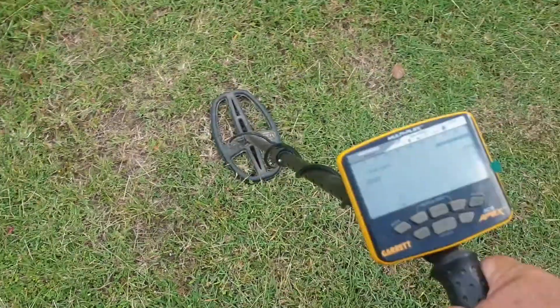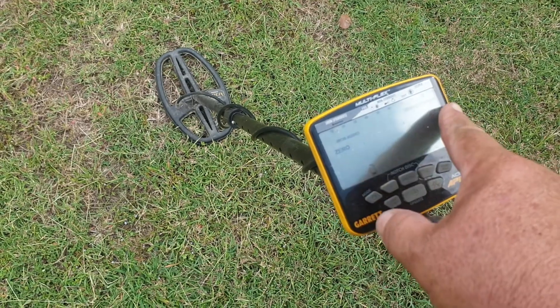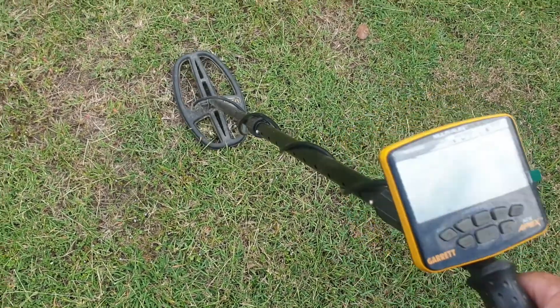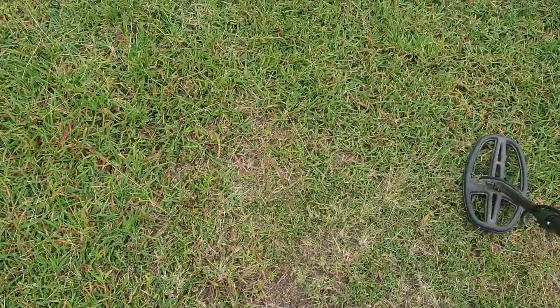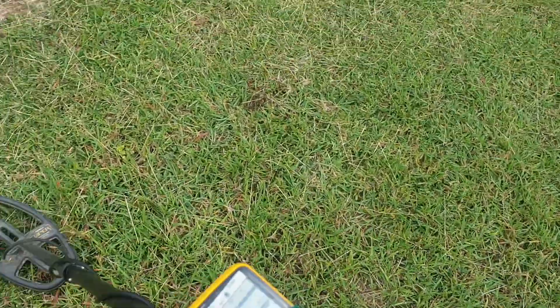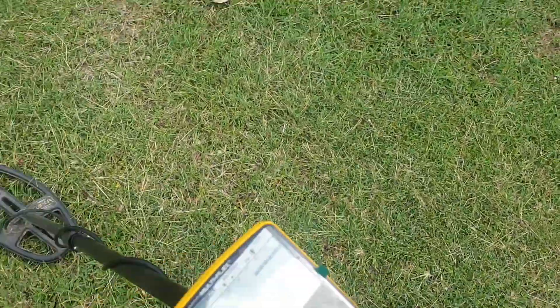I'm doing this little short video for you. This is the Apex and I've got everything blocked out above 70, but it'll still bubble and squeak in between all the numbers down the bottom, so you can go along like this. See, that's nothing. There's steel. As I said, there's nothing. We'll just keep going along.